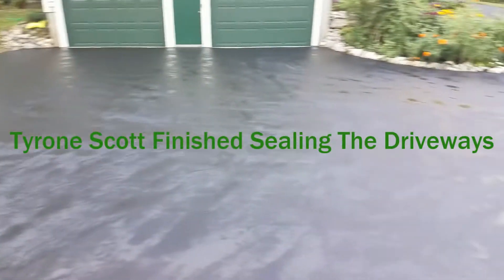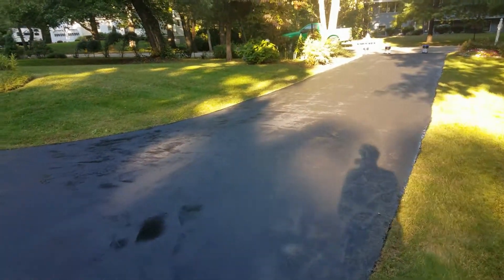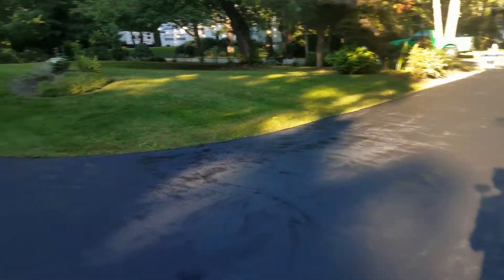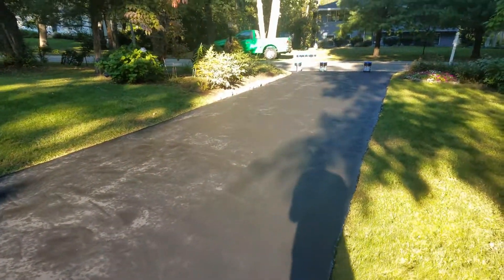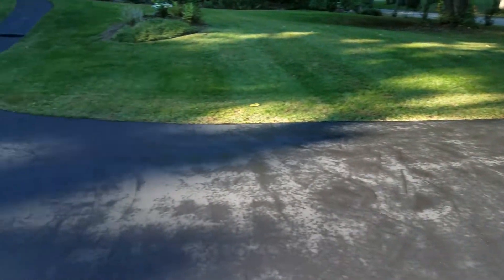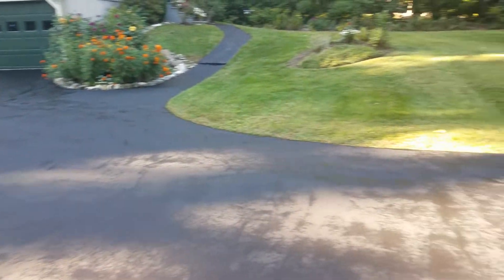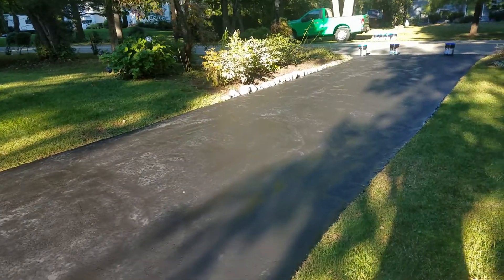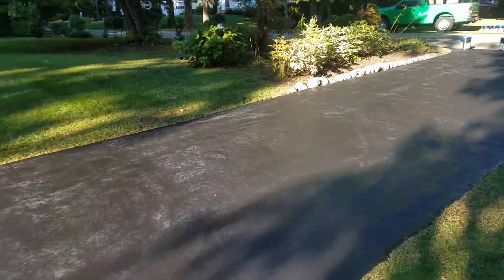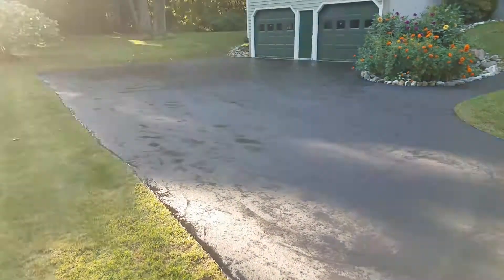This is my second driveway. I just finished sealing it — it took me a while, about three hours. I sealed it two years ago, so when you do it frequently every two years you have a better chance of not using too many buckets.